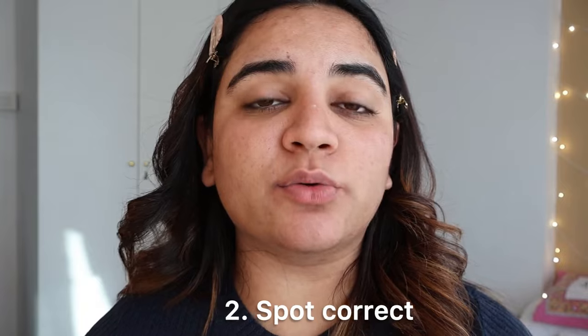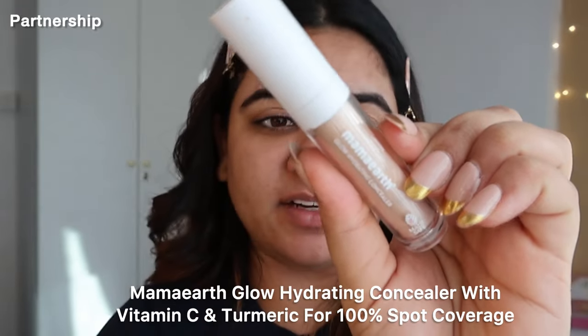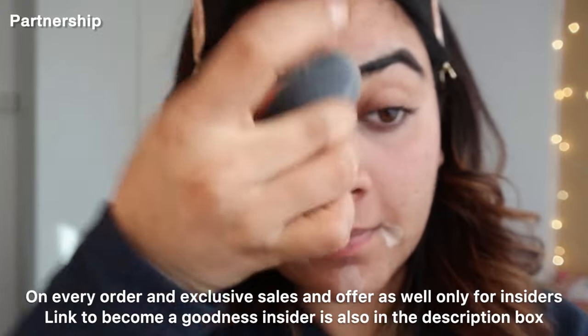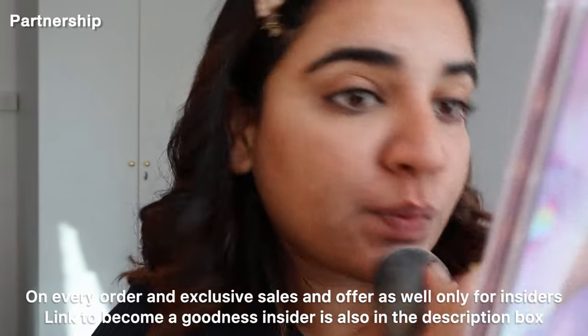Then what I love to do is to firstly spot correct. You have to use lightweight products that give you coverage but also do the job. So I'm going to start with under eye concealing and putting concealer where I need it. I'm using Mama Earth's Vitamin C concealer — I really like this one. It brightens and hydrates my skin. I'm taking just a little bit and blending it with a damp beauty blender. Mama Earth has launched a loyalty program called Goodness Insider — you get free shipping, free gifts on every order, and exclusive sales and offers. The link is in the description box.